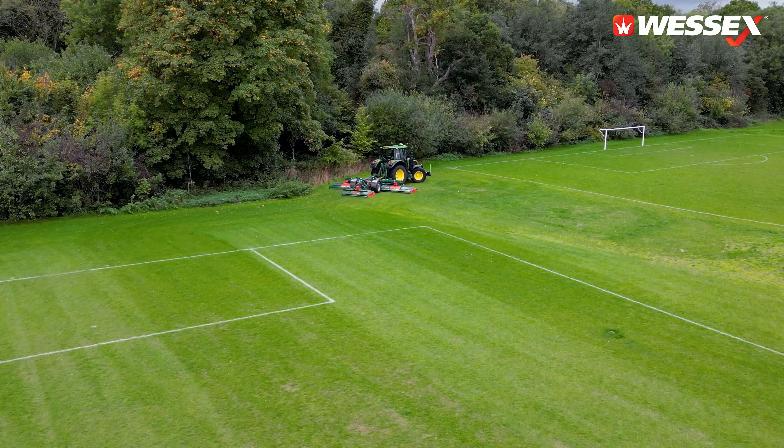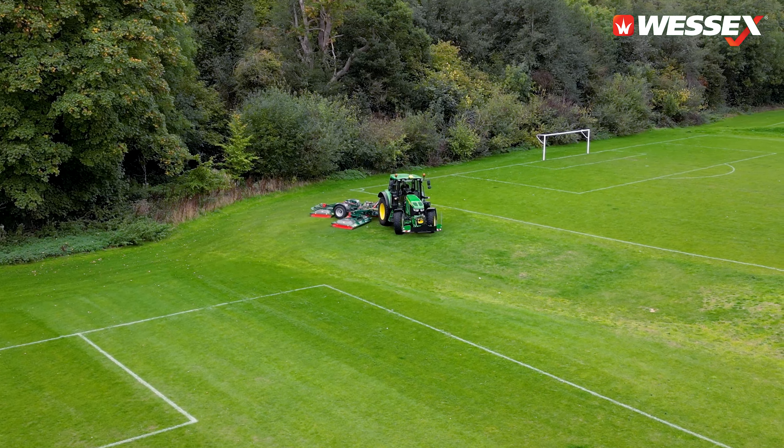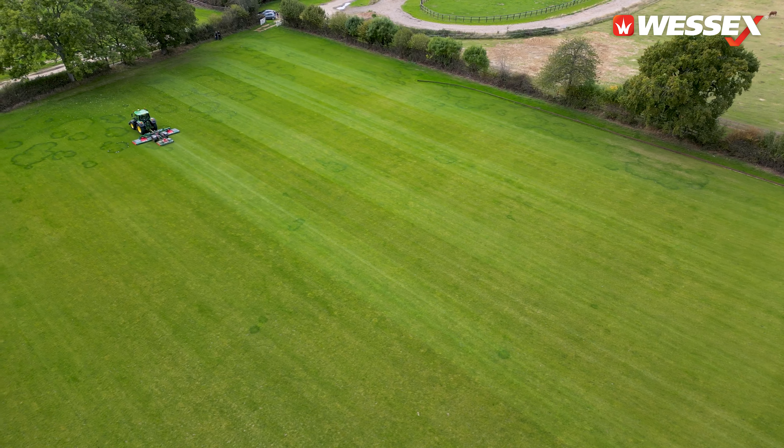The RMX gives a good finish in wet and dry conditions, so even when it's raining we still cut — all we do is lower the forward speed slightly.